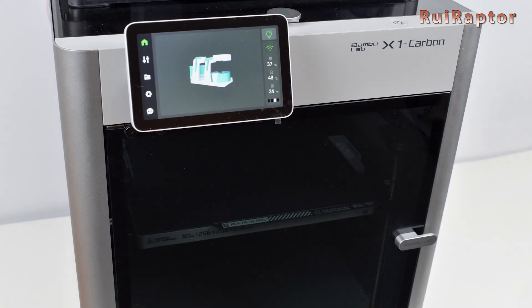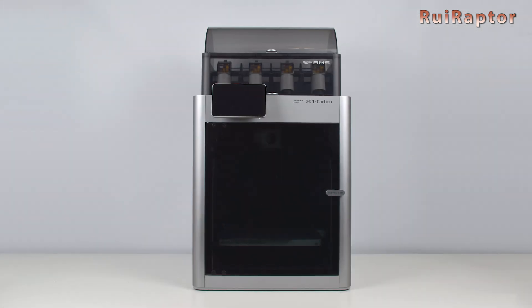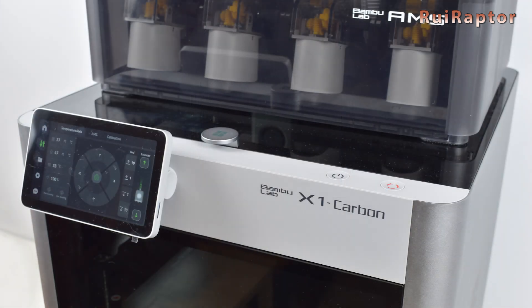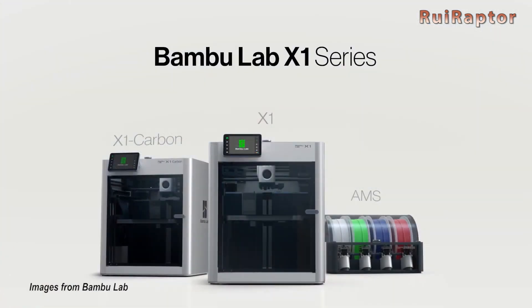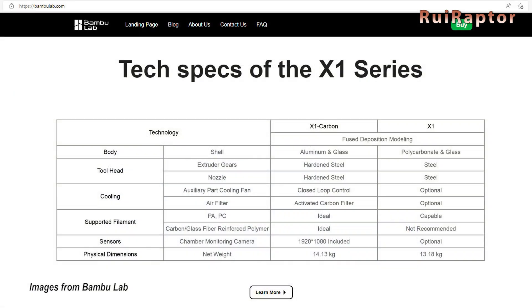The front door and top cover are made from tempered glass. Our printer is the X1 Carbon, but the manufacturer has two different models: the X1 and the X1 Carbon. On their website they have a table that explains the differences between these two models.